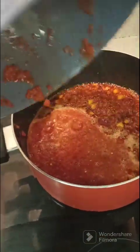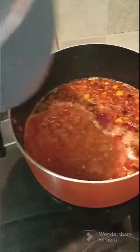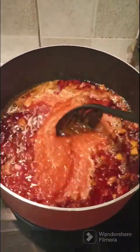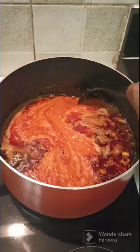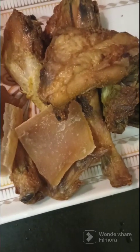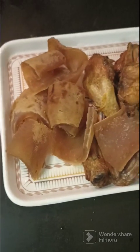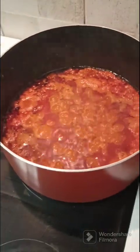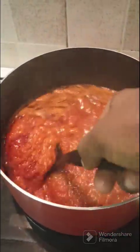Using more chili and bell peppers for your native stew gives it a distinct taste entirely. Stir and allow to cook for 10 minutes. By the side is my preferred protein — pomo, also known as cow skin. After 10 minutes, stir and add your seasoning cubes.